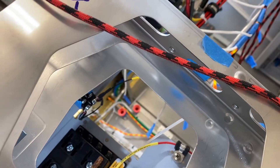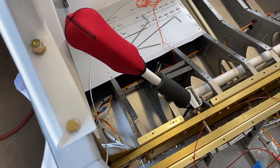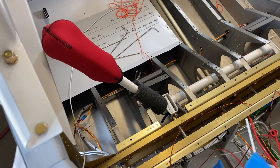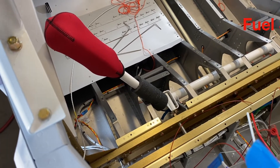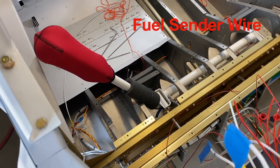It splits off and goes through the center section into the right — the starboard wing — for the roll servo, OAT, the fuel line, and the inadvertent switch.